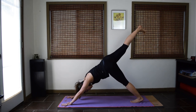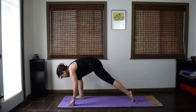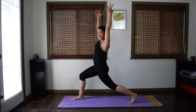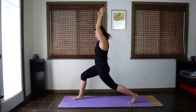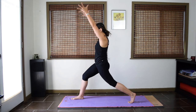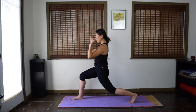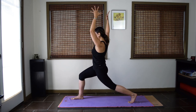Inhale, lift your right leg up. Exhale, step the right foot forward. Keep your back heel lifted for high lunge — crescent pose. Balance on the ball of the back foot and reach the arms up. Leg strengthening lunges: exhale, lower your arms and bend the back leg more. Two more times — inhale, exhale lower. Last one, exhale. Inhale, come up. Keep the legs strong.